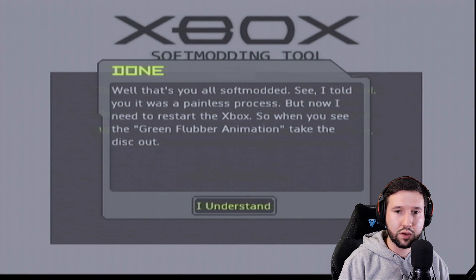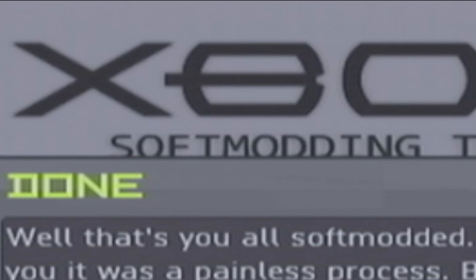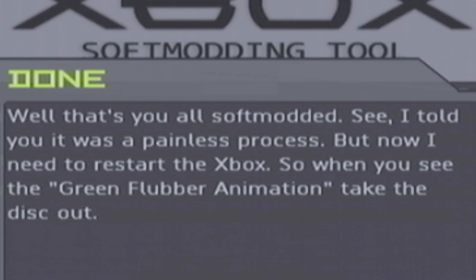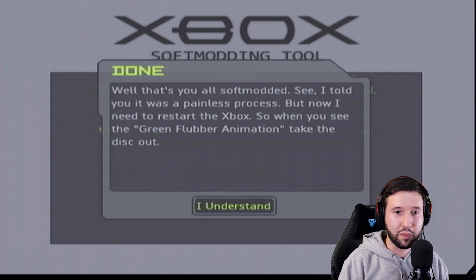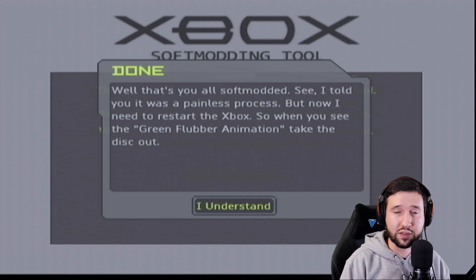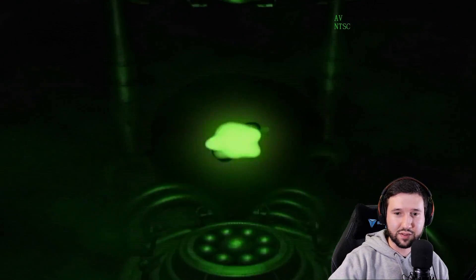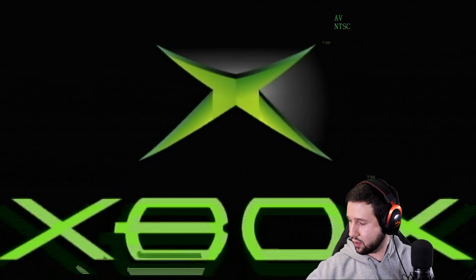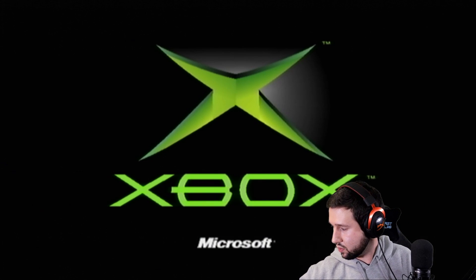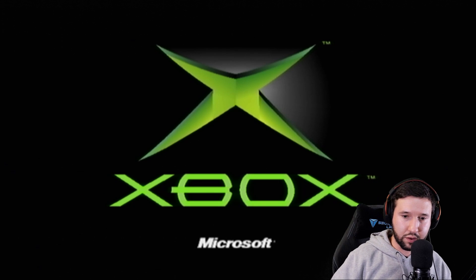You are now all soft modded. I told you it was a painless procedure. Now we need to restart the Xbox — when you see the green flubber animation, take the disc out. So it's going to restart and we're going to take the disc out after it has restarted. There it is — go ahead and take the disc out and close the drive back up.